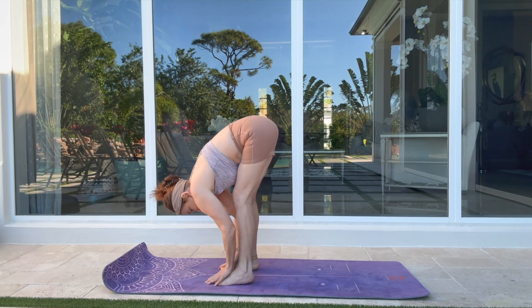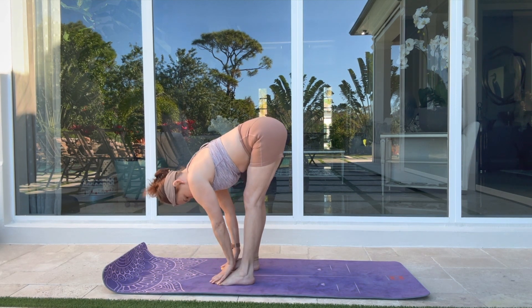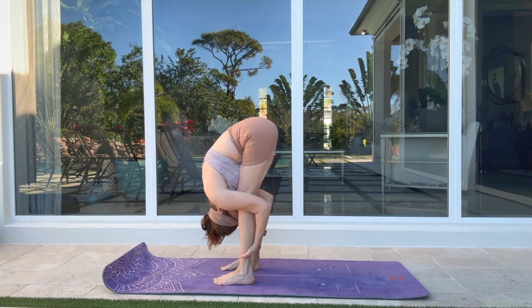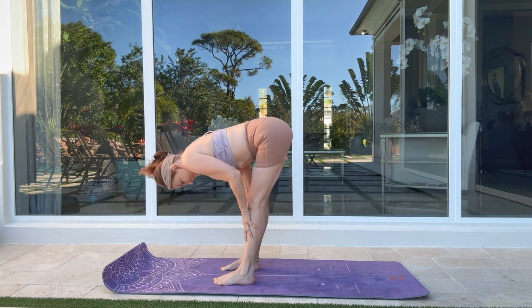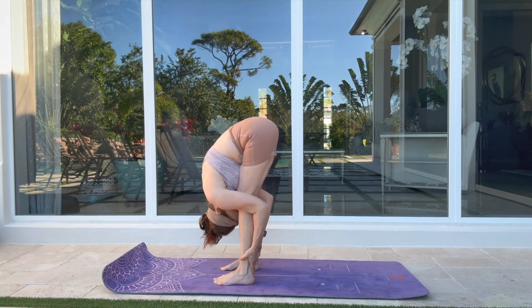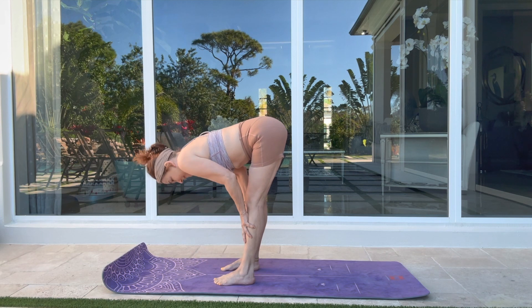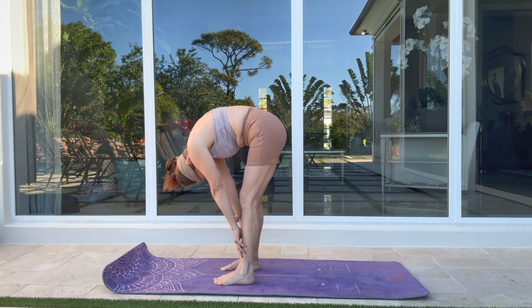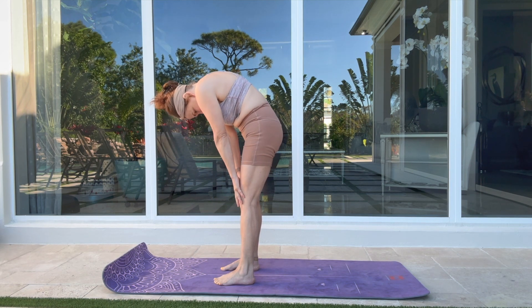Drop your hands down. Inhale — straight back, up and engage through your chin. Roll your thighs. Exhale — forward fold. Two more times, roll at your own pace. Keep that upper body strong. Inhale — mountain pose, stacking one vertebra at a time.